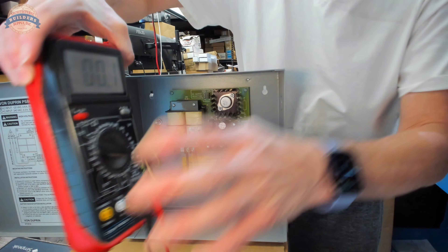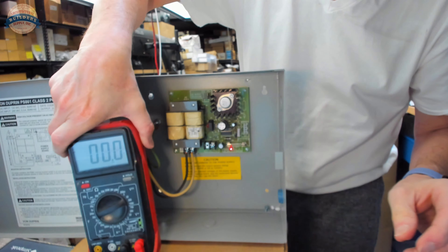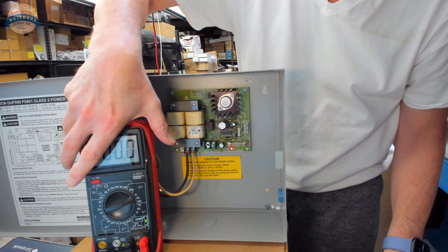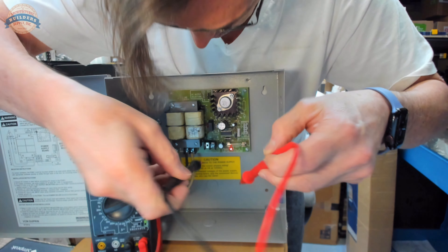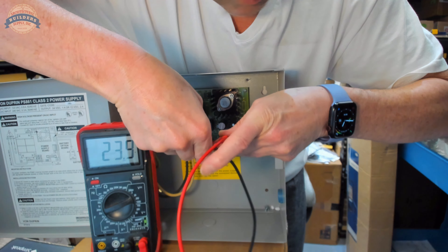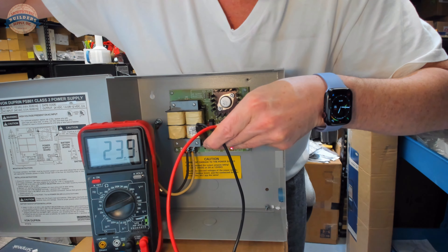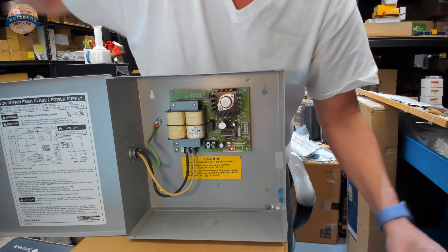Now doing it in the proper order: I set my multimeter back to check for DC output voltage, set to the higher of the two ranges. Checking again — 24 volts. We know that this power supply is producing voltage.